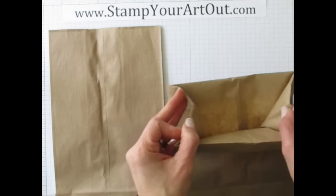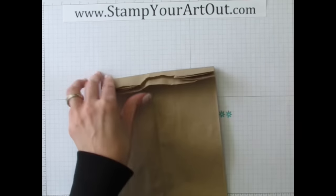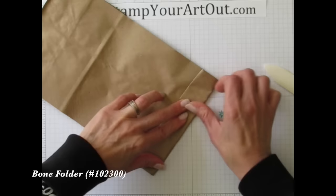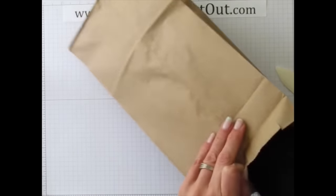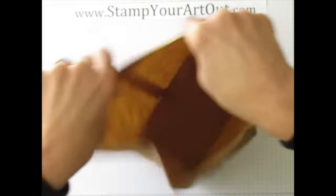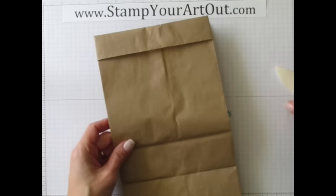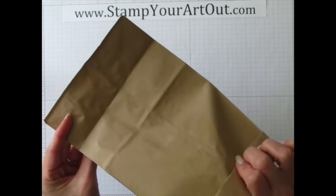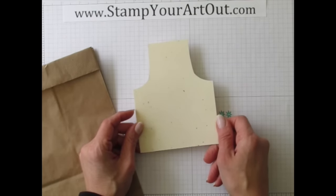I folded down the top of the bag: take and fold, put a crease two different times, using your bone folder for a really sharp crease. Make sure it's nice and even. Then open up your bag and flatten it again. I folded mine back the opposite way on the bottom so my seam is on the back side.